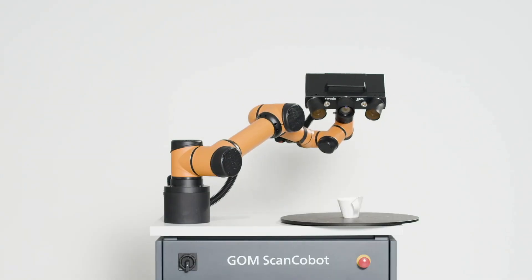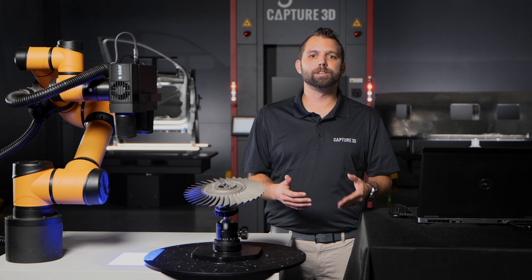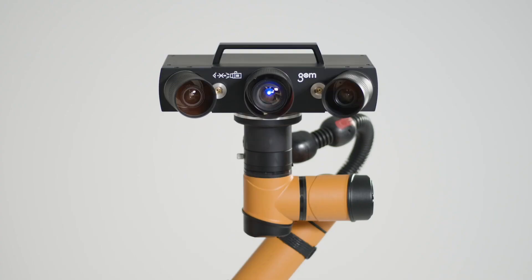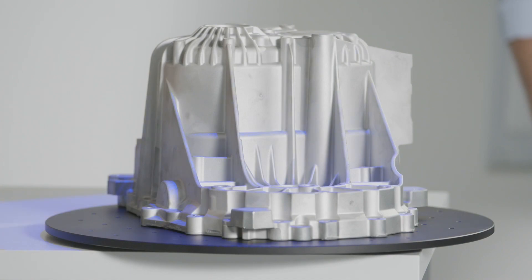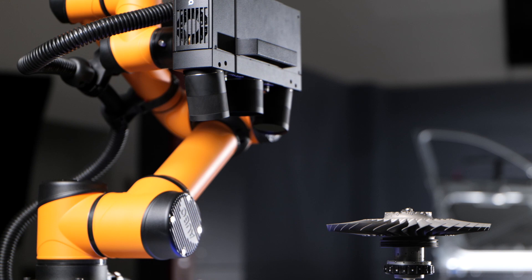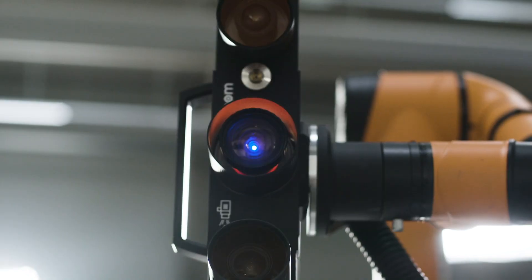The ScanCobot is a portable, self-contained workstation that eliminates complex, time-consuming programming tasks. It's a user-friendly, entry-level automated 3D scanning solution that doesn't compromise on data quality and precision. The robot can move the sensor from one position to the next quickly and repeatedly. For new customers, the ScanCobot comes integrated with the ATOS-Q. It also offers backwards compatibility for existing ATOS Core and ATOS-Q users who want to take their existing sensor from a manual to an automated solution.